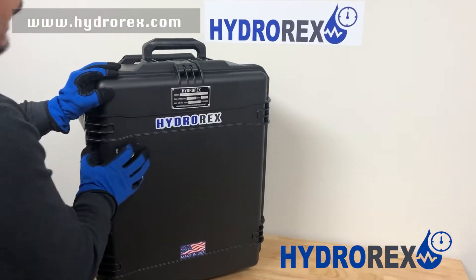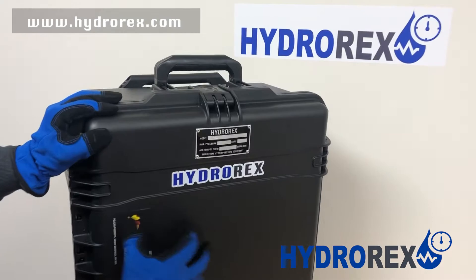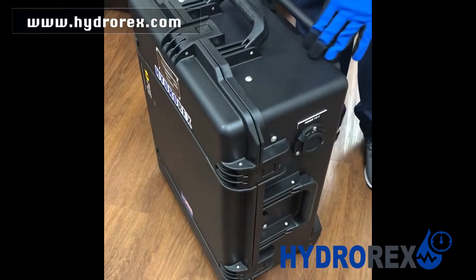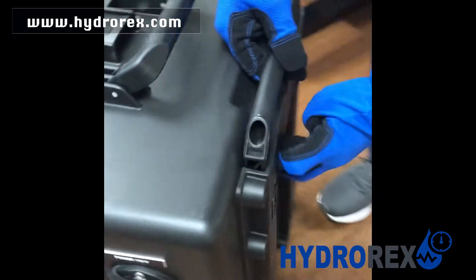This is a light yet ruggedized, waterproof case. It is portable and really easy to travel with. All it takes is just a clip to open it up.